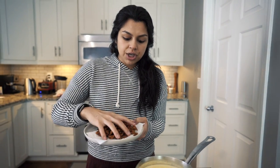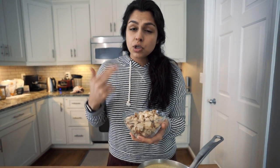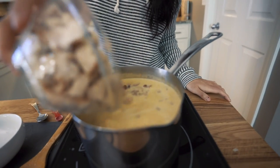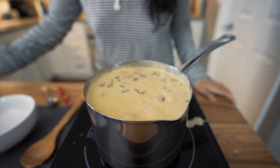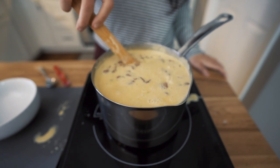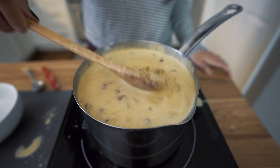We're going to add in all the bacon, or three fourths if you want to save some for garnishing. Then add anywhere from two to three cups of cooked cubed chicken. You can use rotisserie chicken, cook your own at home, or use any pre-cooked chicken you want for ease — that's what we did. We're just going to heat this through and then it'll be ready to serve.